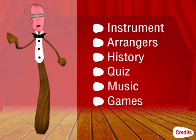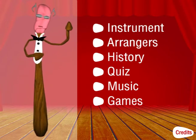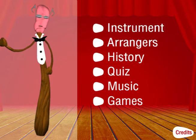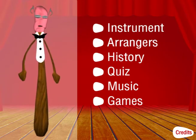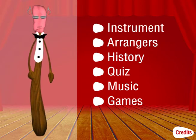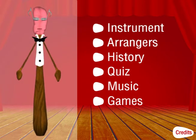Well, hello there! My name is Pete the Pan Stick, and I'm here to see that you enjoy learning to play the steel pan and discovering things about the steel pan itself by using this exciting new software.